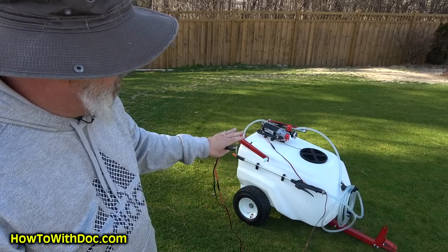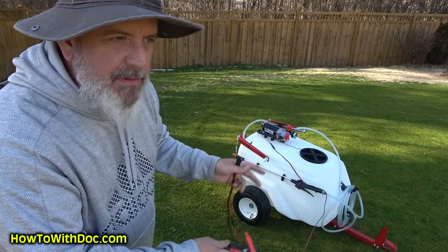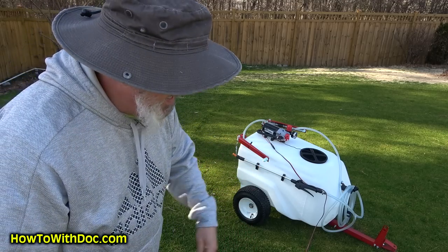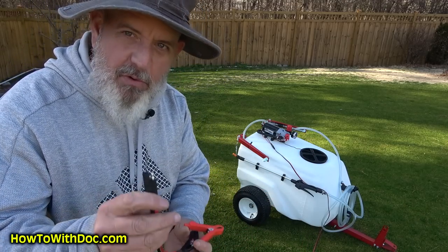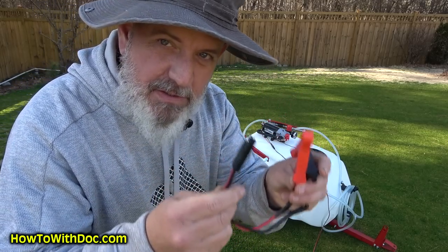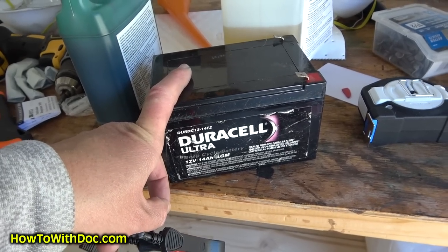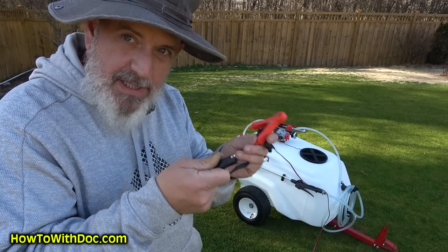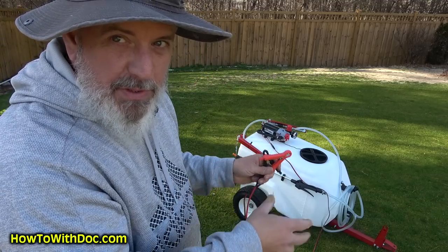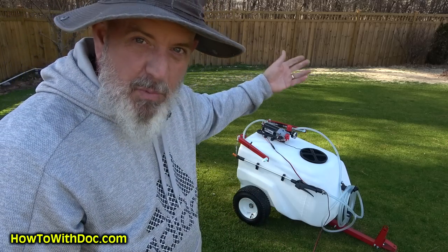The other thing is if you want to take this somewhere — like behind a fence — to clean it out and you don't have power there, I got smart and ordered another two-pin connector and put my original clamps on it. I have a small 12-volt go-kart battery, so I can take that with me, hook it up, and run the motor to flush the sprayer without having to drag my lawnmower back there.